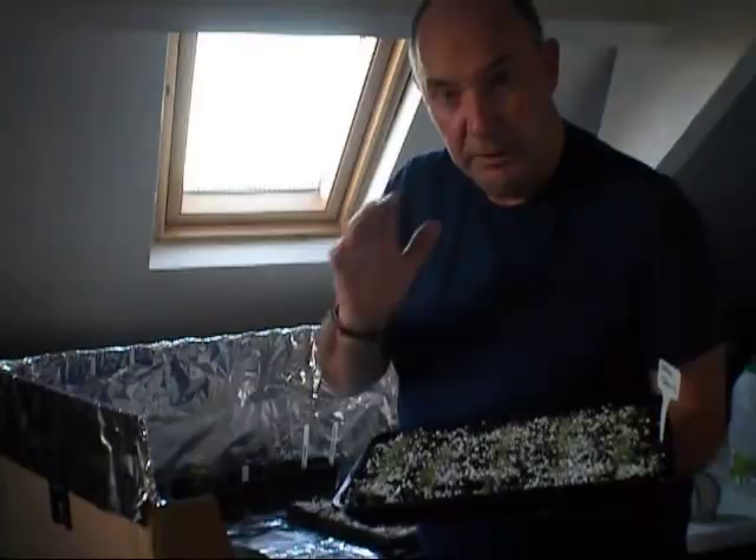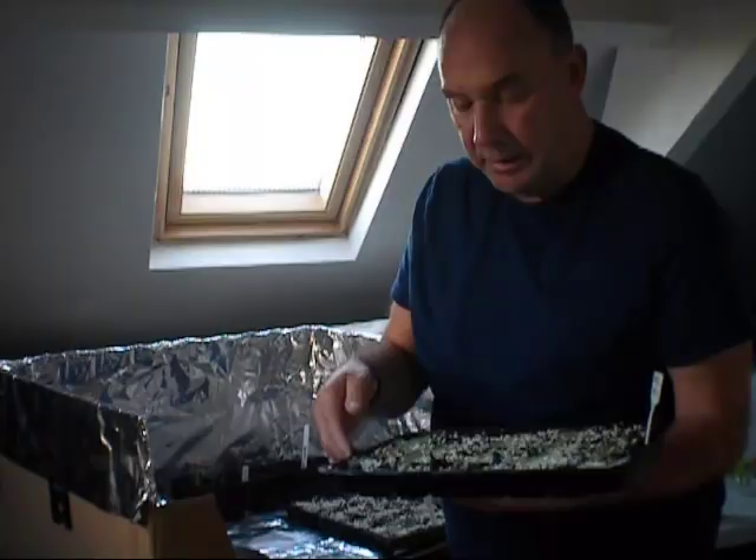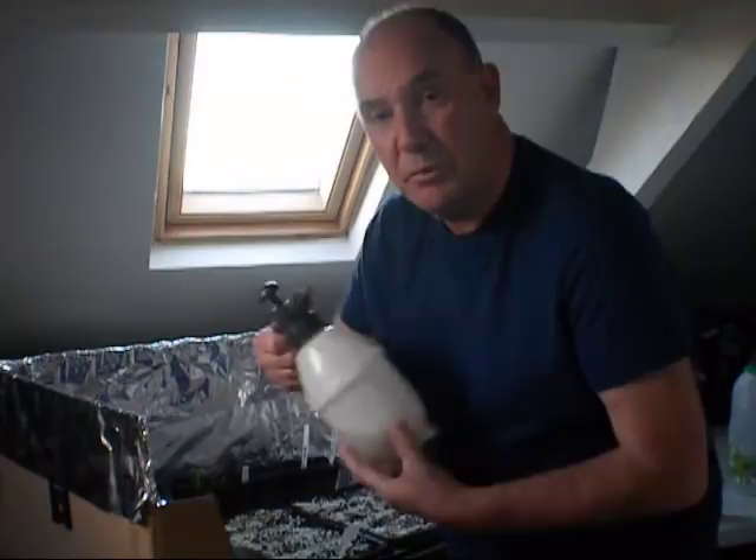Now my only job to do is — and by the way, these have had no water whatsoever for a fortnight. They got well soaked in the trays before I sowed the seed. All I'm going to give them now is a spray. You know what I like to use — the old chamomile tea.